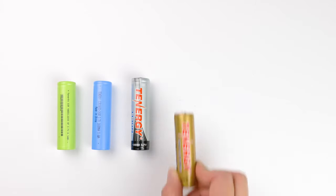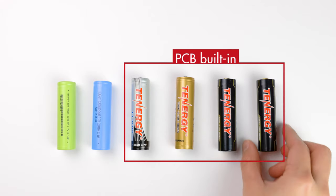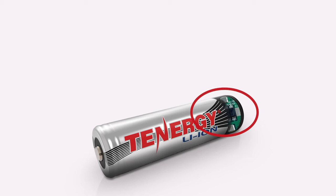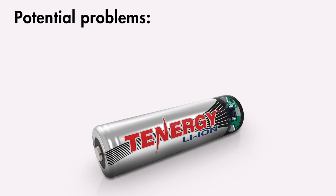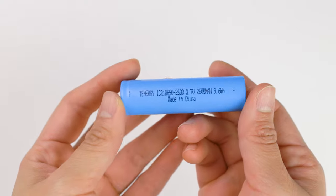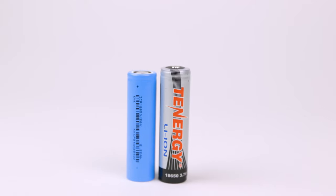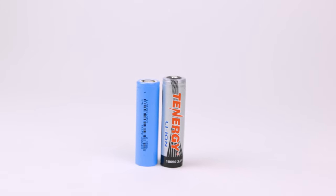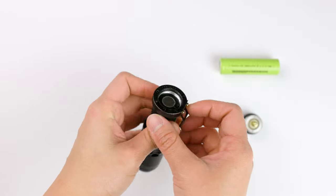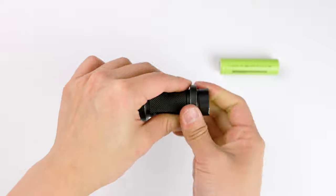Another difference among 18650 batteries is whether they include a protection circuit board, commonly known as a PCB. When buying batteries, you'll have two choices: batteries with a built-in PCB, and bare cell batteries without one. A battery with a PCB has a small electronic circuit board built in that monitors the battery's parameters to prevent problems such as over-draining, short-circuiting, or overheating. A bare cell battery lacks this protection, so it risks over-discharging, overcharging, and overheating. You'll need to take extra care with these because lithium-ion 18650 cells are very powerful and can cause real damage if misused. Without a PCB, they are slightly shorter and cheaper, but we recommend choosing a battery with a PCB, especially if you're new to 18650 batteries and using them in devices like tactical flashlights. They may cost more, but the peace of mind is worth the price.